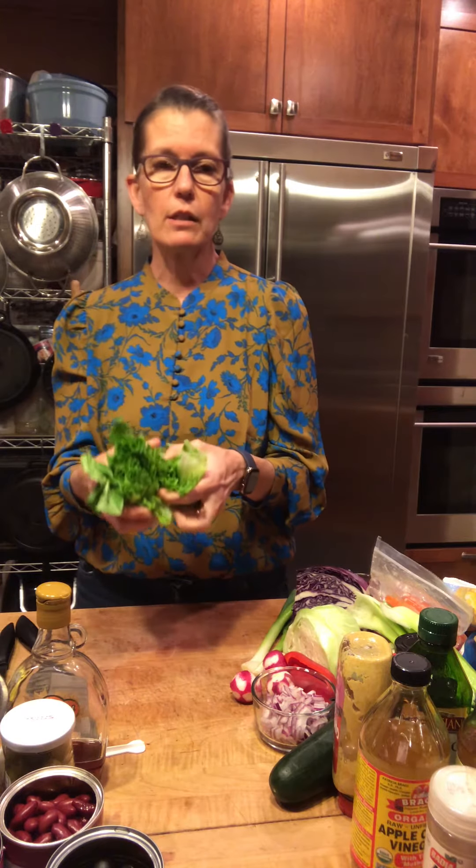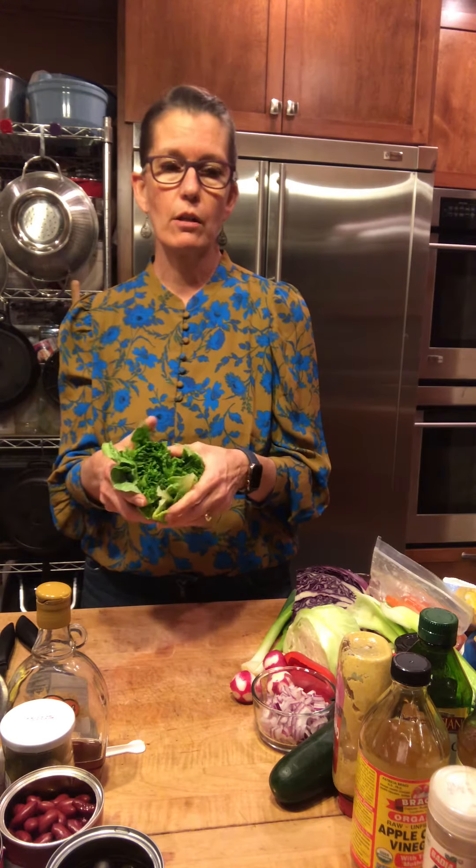And lettuce is one of those things that you should wash when you prep it. Don't wait to try to rinse it off before you use it, because then your salad will be watery.